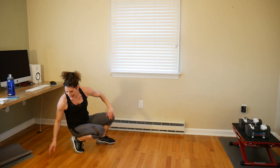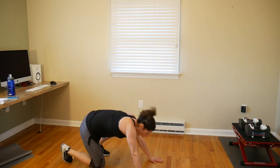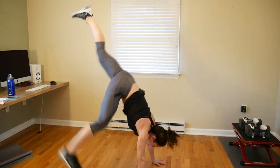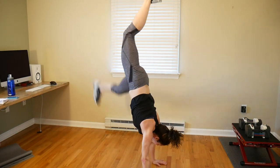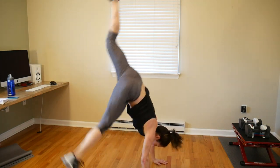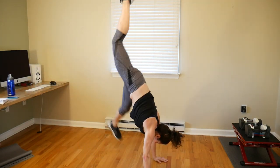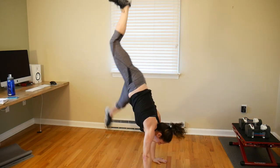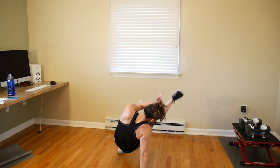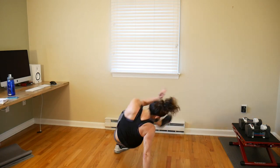Nice work! Now we've got the animal flow kick-throughs again. Stay strong! Kick through, kick it up and over. Give it a nice tall kick if you can — a nice tall donkey kick up and over.